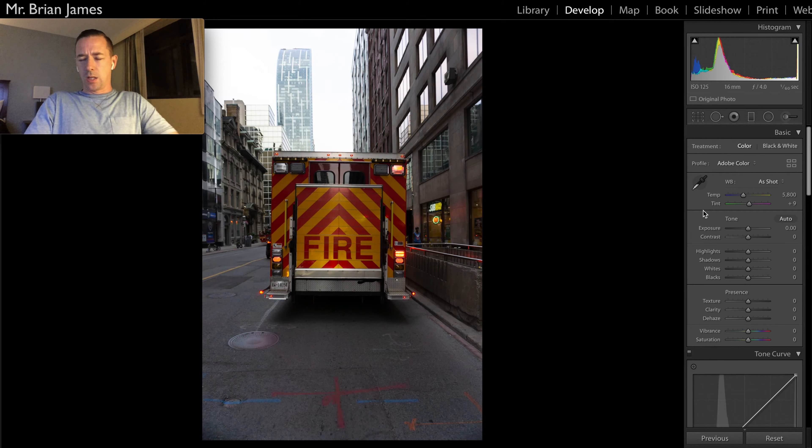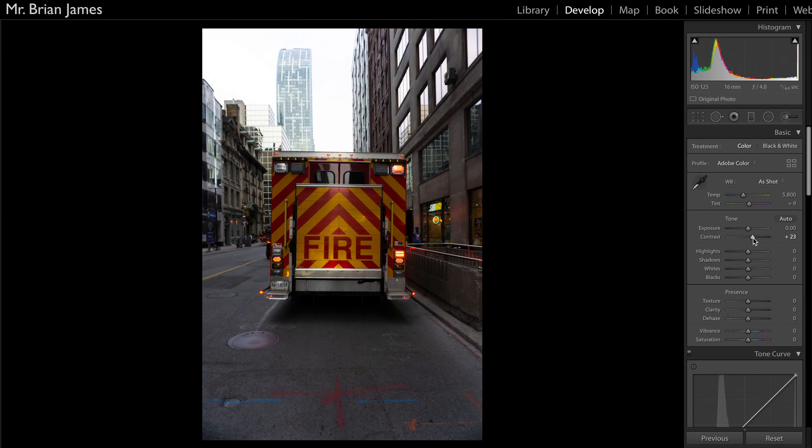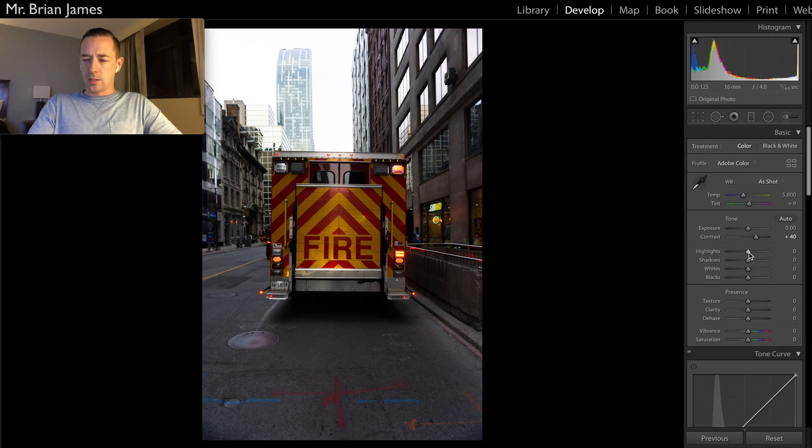First thing is, we're not going to adjust the exposure, and we're not going to adjust the white balance — we're going to leave it as shot out of your camera. So the first thing we're going to do is turn up the contrast to about 40%. We're going to bring our highlights down 50%. As you know, if you follow me on Instagram at Mr. Brian James, you'll know that I usually edit kind of dark and moody. Shadows, we're going to bring up to 40%.